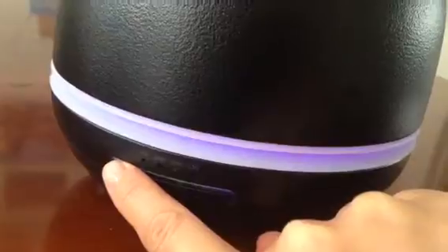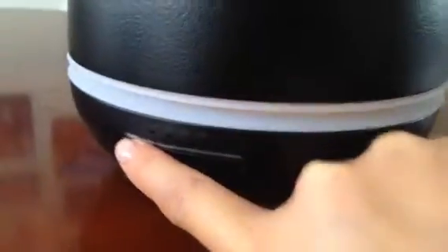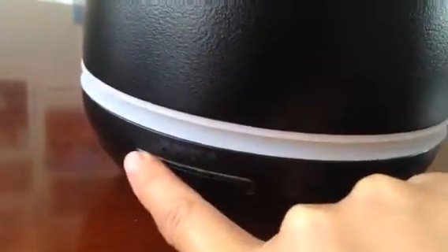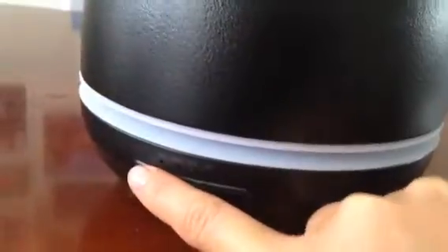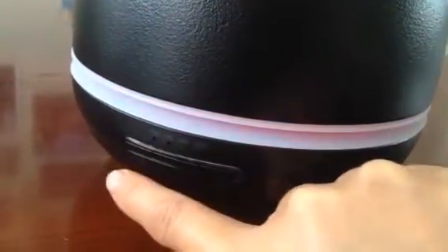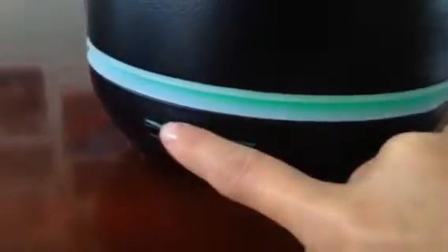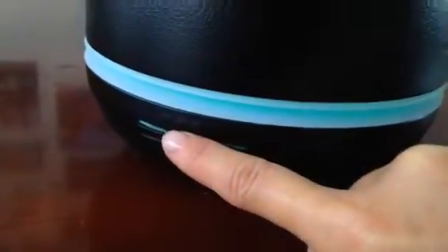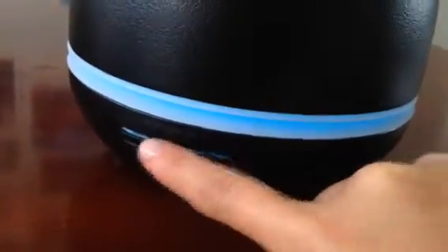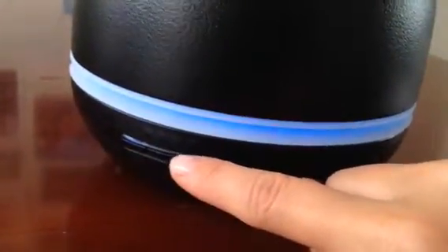Right now it looks like a little yellow light, but you can press again so that the color will alternate. Right now it's turned off, but press again and it will alternate. When you first turn the machine on, it's automatically set to one hour.